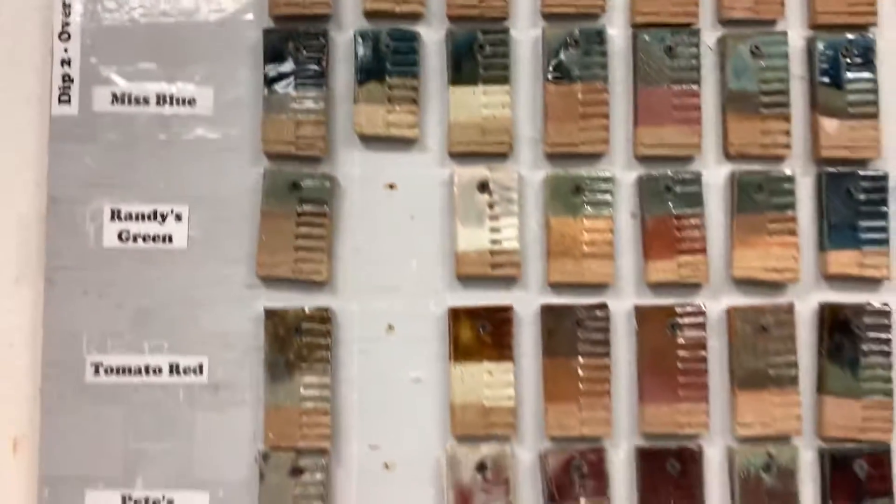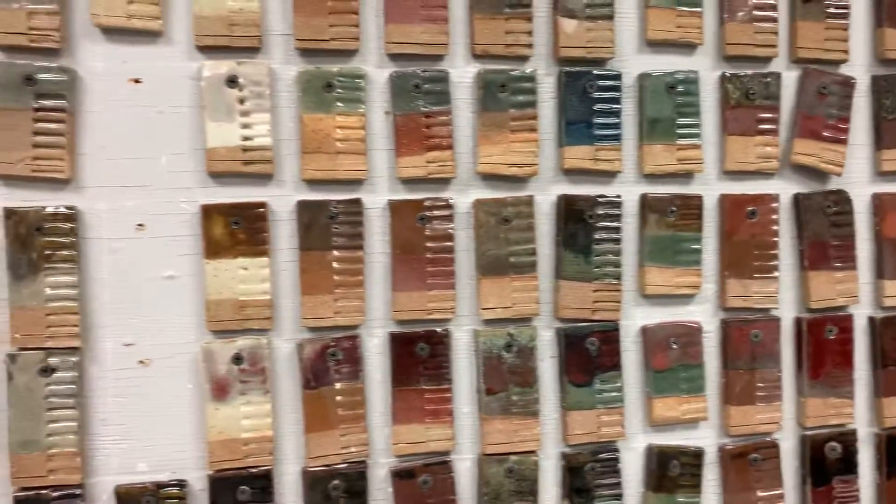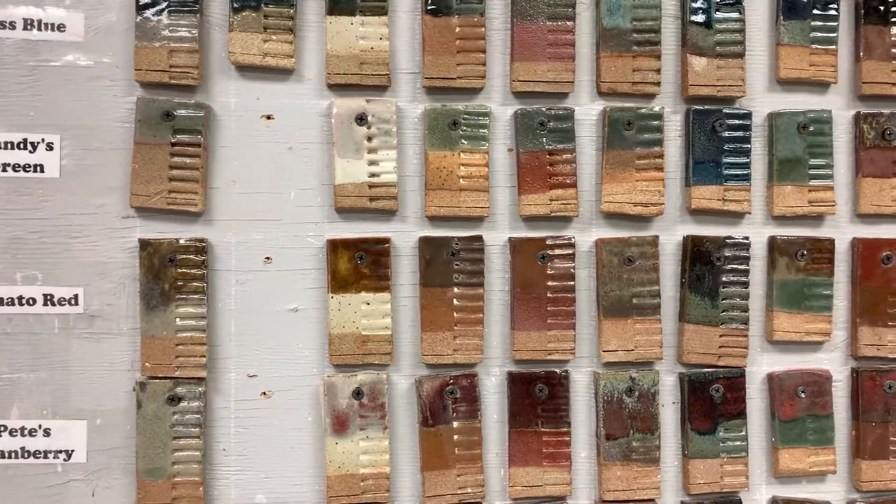There are a few tiles missing, but those are being replaced. So you should be able to come in here and tell exactly what kind of glaze combinations you like.